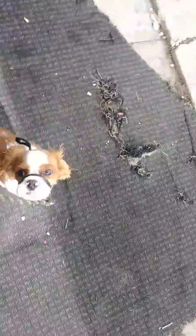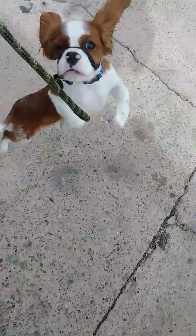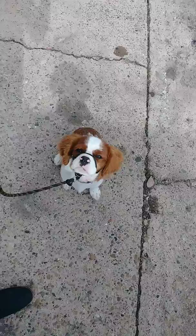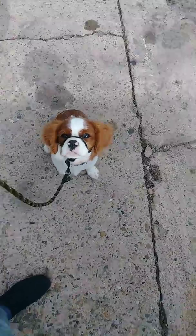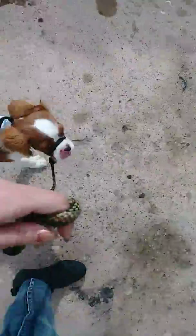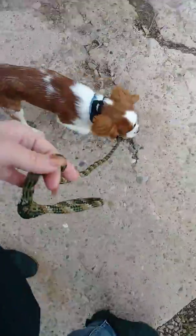Now if he were to not automatically sit, I'm going to apply pressure up with the halty and release once his butt hits the ground. If he gets nervous or overexcited about anything, you're going to apply pressure up and release once he calms down and puts his butt on the ground. When he gets excited, he wants to jump, so I'm going to give him a pop with the leash every time he does that. It's pretty much just to throw his body off balance and give him something else to do — which is focus on me.